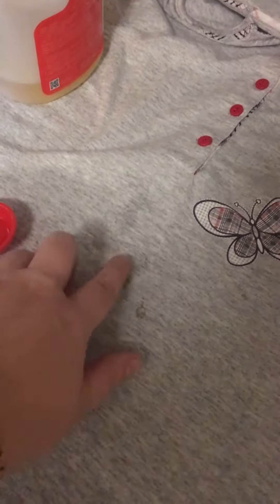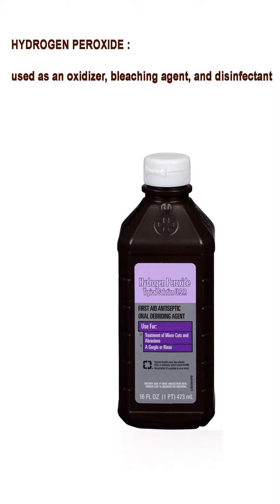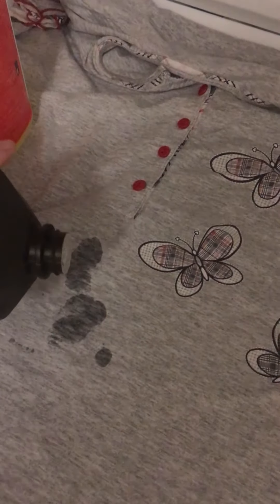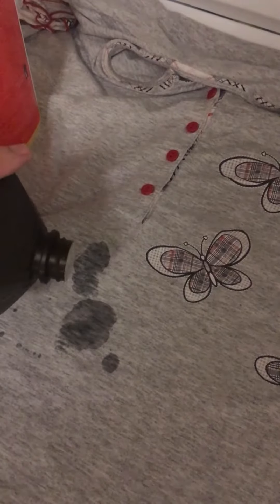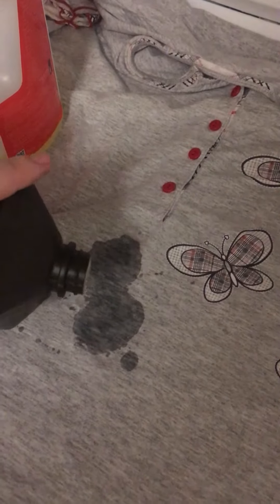I dab my finger into it and dab the stain. If you have a bigger stain, you can always pour it directly. The next step: I take hydrogen peroxide and pour it on the stain. It's going to spread bigger — that's okay. You can pour a little or a lot, and then leave it overnight. And there is no greasy stain anymore!